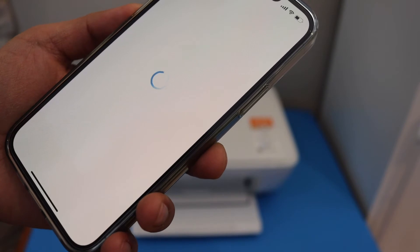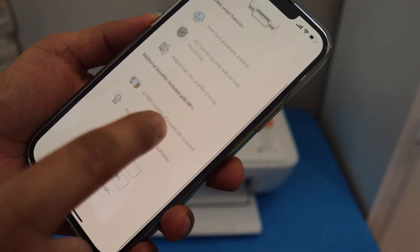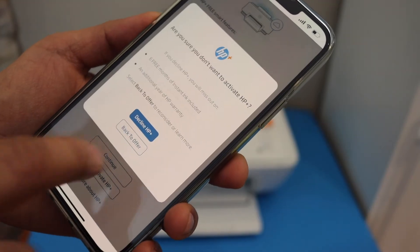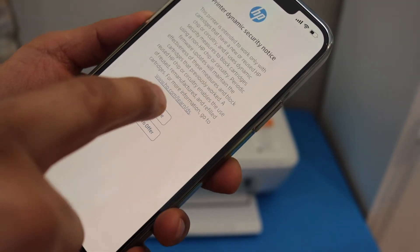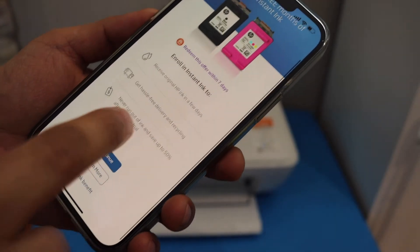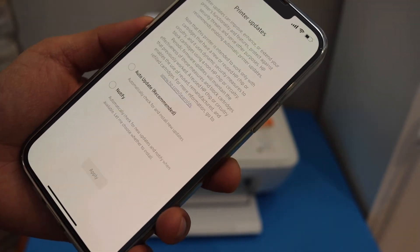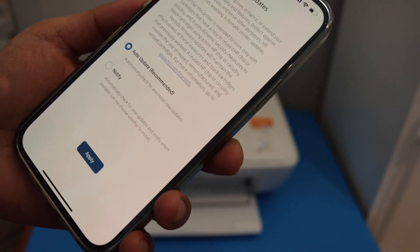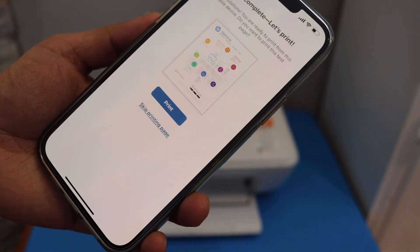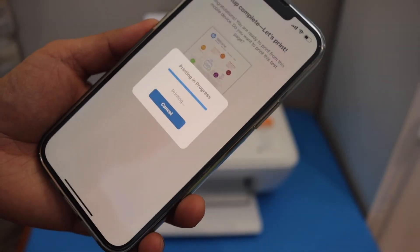You can join HP Plus or you can do it later, so you can decline or just continue. You can skip or you can join for the instant ink. You can also select auto updates. Setup is complete and we can print now — here is the welcome sheet.